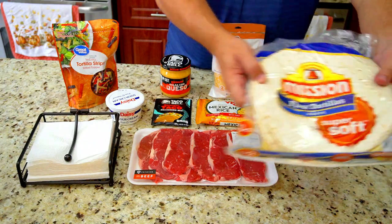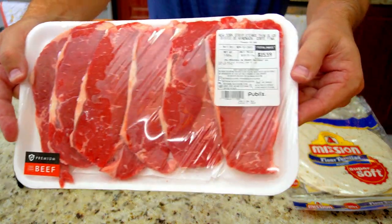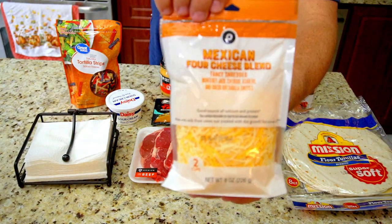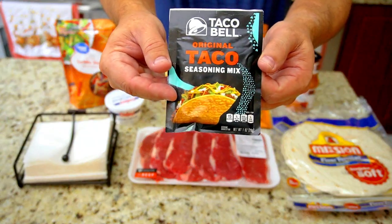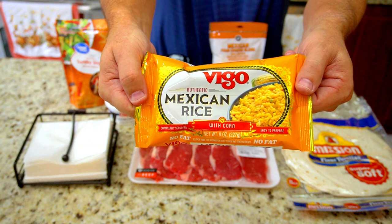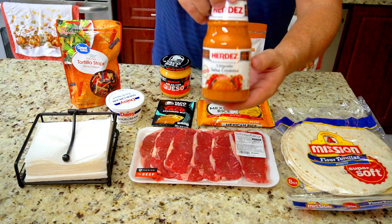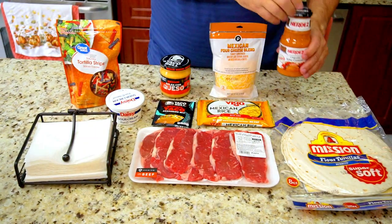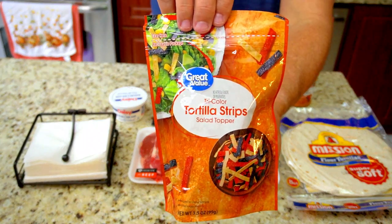So this week our challenge is to show them how you do it. We're going to start off with some flour tortillas for burritos — super soft. Some New York strips, that's a pound and a half. I'm going to do about a half a pound per burrito. Here we have some four cheese Mexican blend, Taco Bell seasoning, some Mexican rice, some Taco Bell salsa con queso — medium heat. And then some Herdez Chipotle Salsa Cremosa, which is very good by the way. And sour cream.